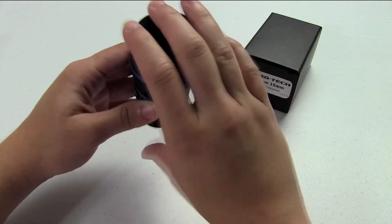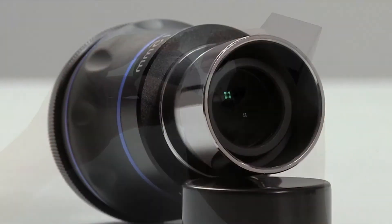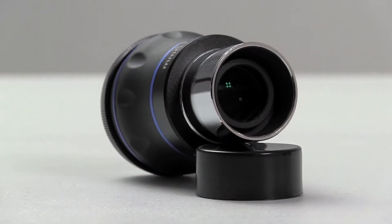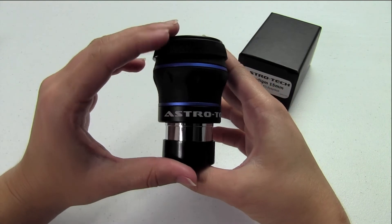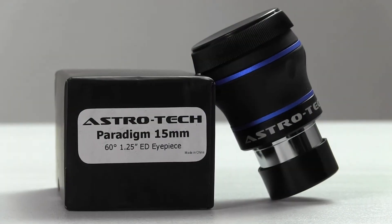It has a nice wide eye lens at the top, so you're not having to search around like on some of those old plossels, or even some of the standard 4 and 5mm plossels today. If you have a chance, adding a Paradigm to your collection is a no-lose situation. They've been very well received and we're very happy with the way they performed.